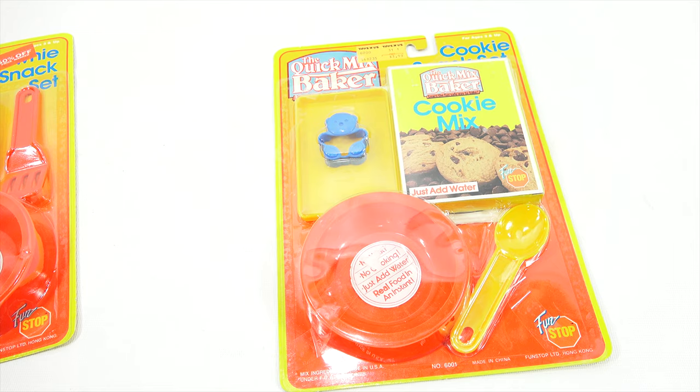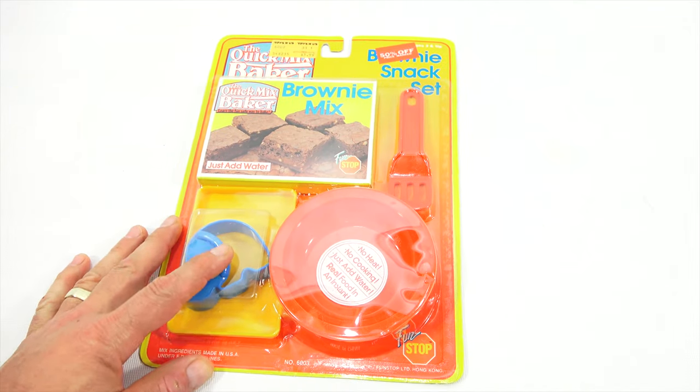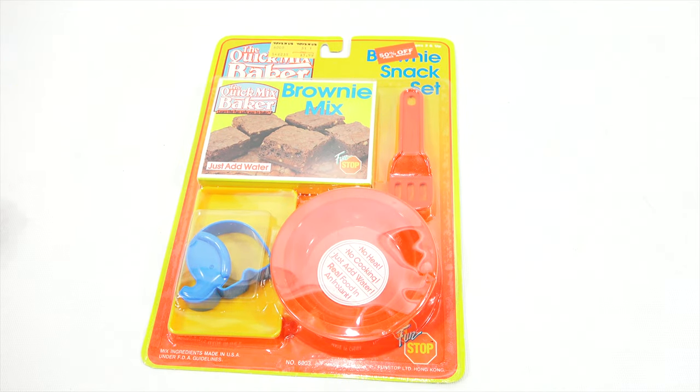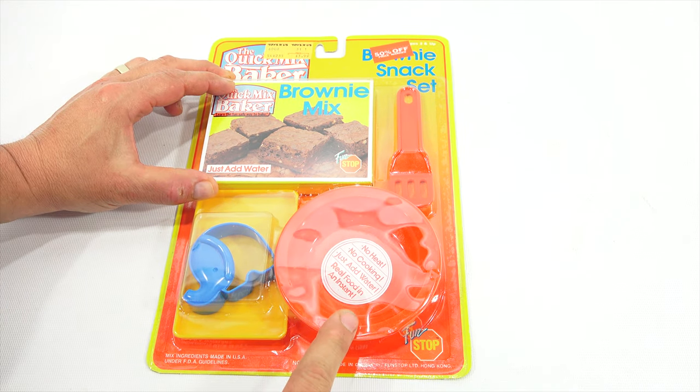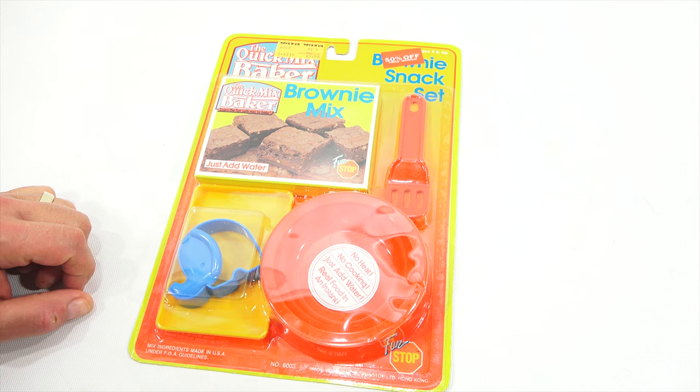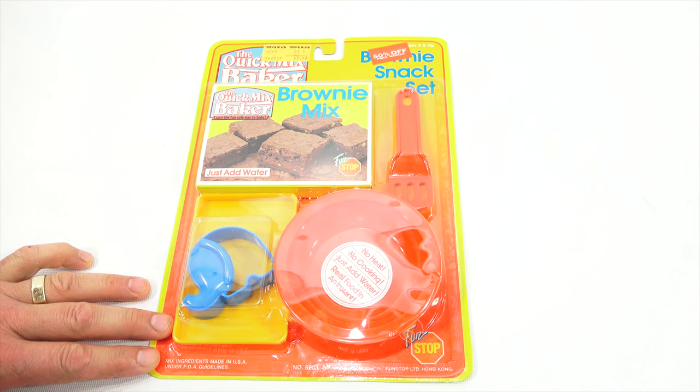It was quite unique, so I'm excited to see what this is all about. Probably the same situation — there was a mix in here that was way too big to put in the little bowl they give you, and then the cookies came out. I'll put a link in the description, go check that out.